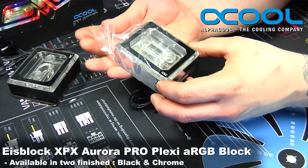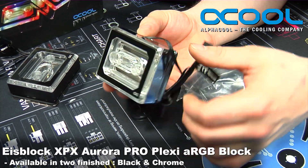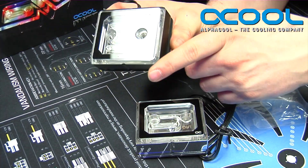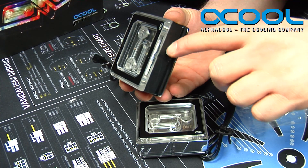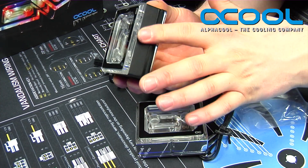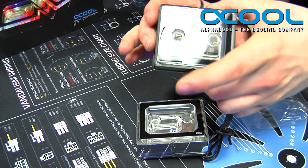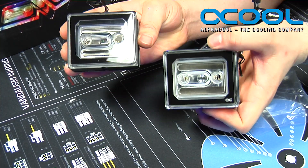The water block is available in two different finishes. This particular one I have in my hand is the chrome model, as you can see with the chrome edging and chrome face on the inside. Also available is a black version with a nice black edge all the way around it. I just rubbed my finger on it and it wiped right off — that's just because of the finish on the outside. The finish is actually really strong and durable, as is the black finish on the inside.